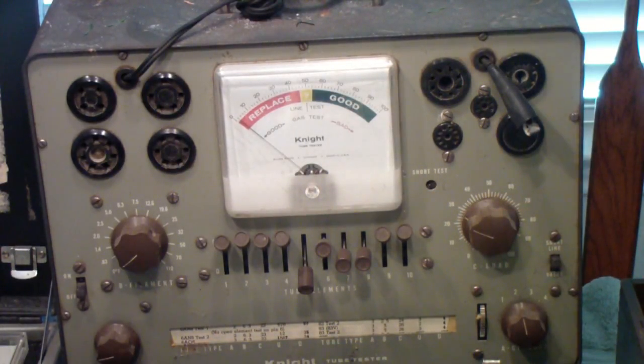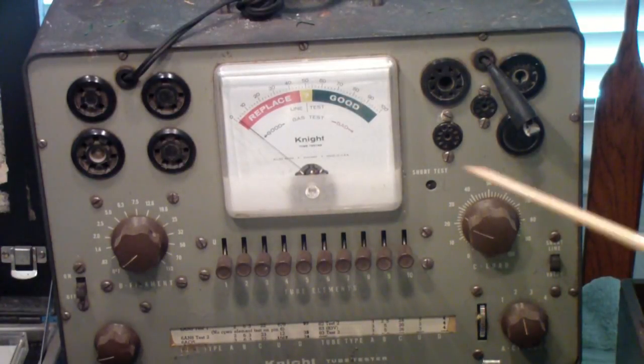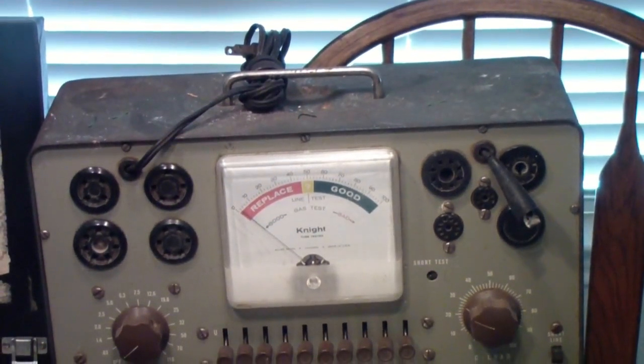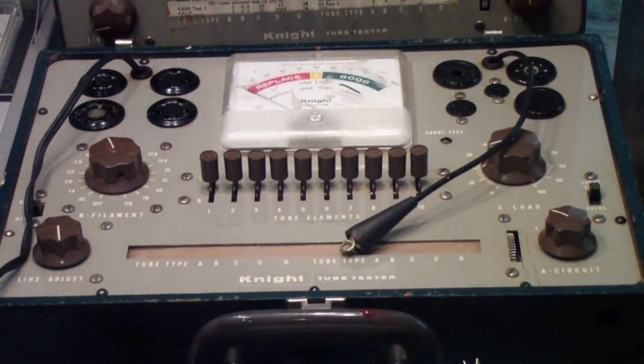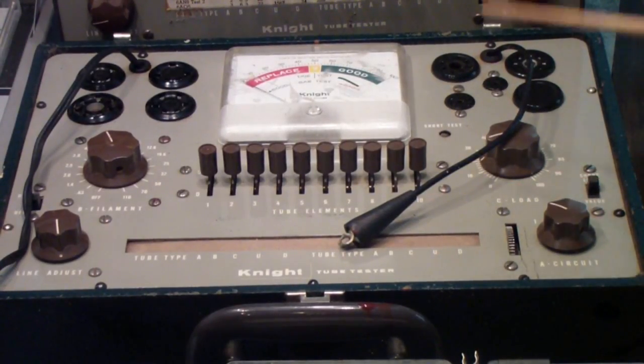It uses multi-position toggle switches — you can move them to three positions: up, down, and middle. You select filament voltage and load, tube type, and this control adjusts the line voltage. It's a simple emission tester, built from a kit. Notice the handle is on the top, making it a stand-up unit. The unit below it is essentially the same circuit and roll chart, but made to lay flat on a bench. It also has a top cover — one reason this one looks much dirtier is that it remains closed all the time. If you worked on a bench, the flat configuration is most useful, but if you wanted it to sit on a shelf, you'd buy the stand-up version.